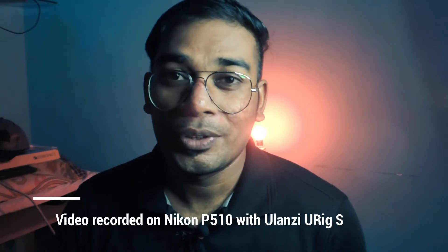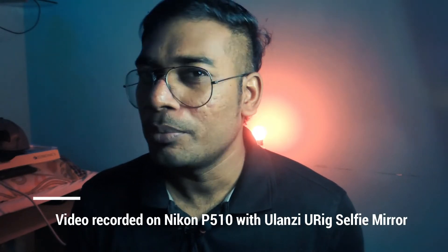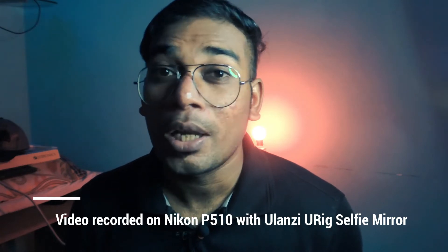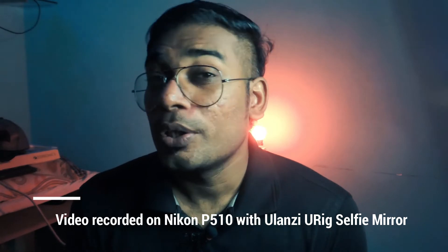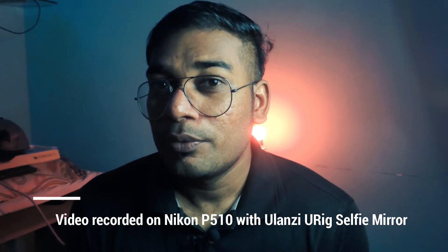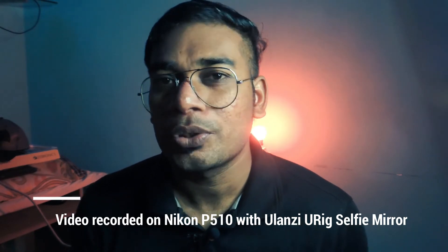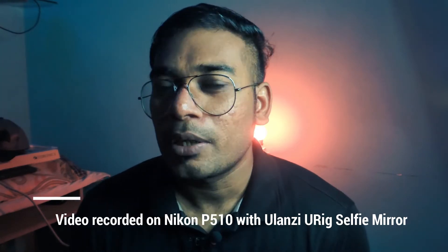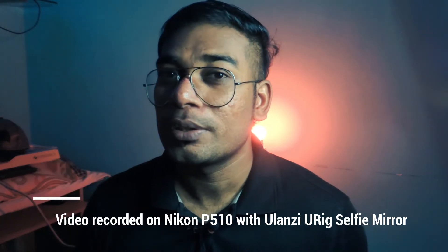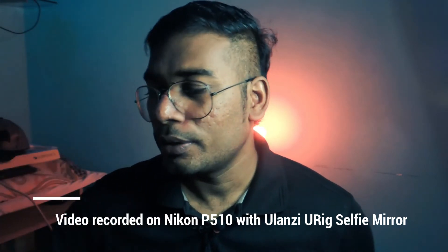Hello friends, this is Anup from TechAsset. In today's video I'm going to use a U-Rig selfie mirror that I showed in the last video. The video you are currently viewing is recorded using the Nikon Coolpix P510 — just an ordinary point-and-shoot camera which doesn't have a flip-out screen or selfie screen. This camera also doesn't have a microphone input, so the audio is currently recorded using a smartphone while the video is being recorded using the Nikon Coolpix P510.